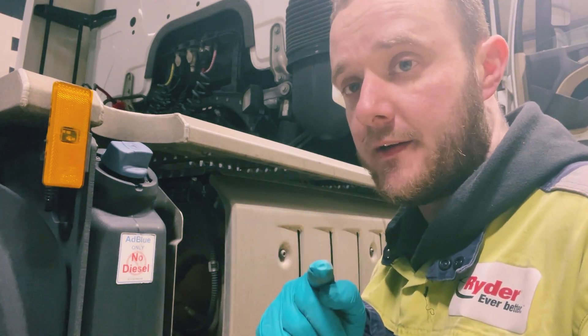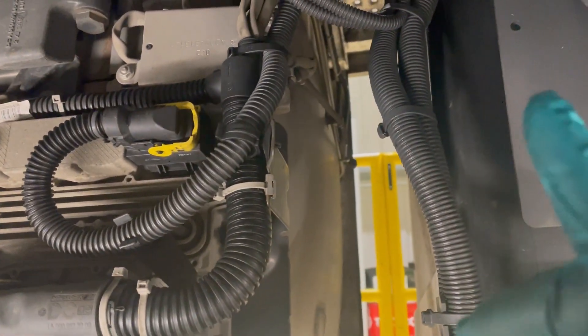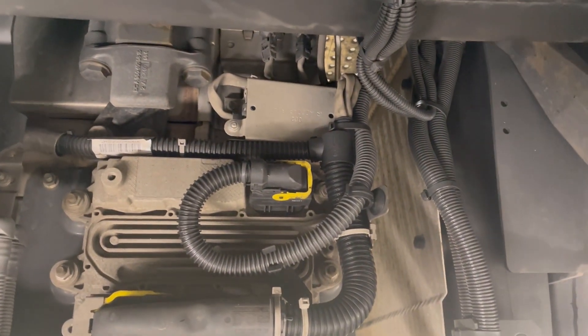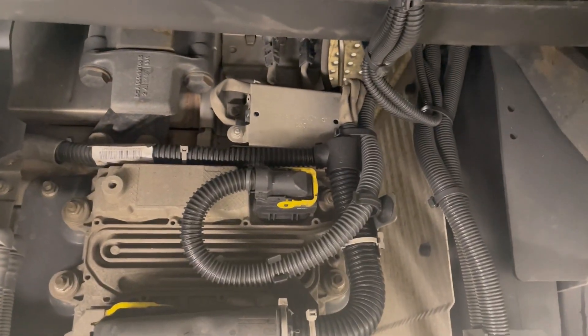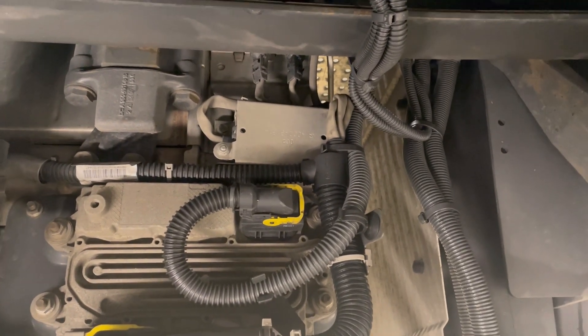I'll show you underneath where the actual sensor is located. Looking at the wiring, the sensor goes from here down — one, two bolts there — the whole cage will come off. There's a plug here and a clip, and I'm going to take a little clip off in the wiring. Other than that it's not a bad job, so let's get set up and start ripping this sensor out.